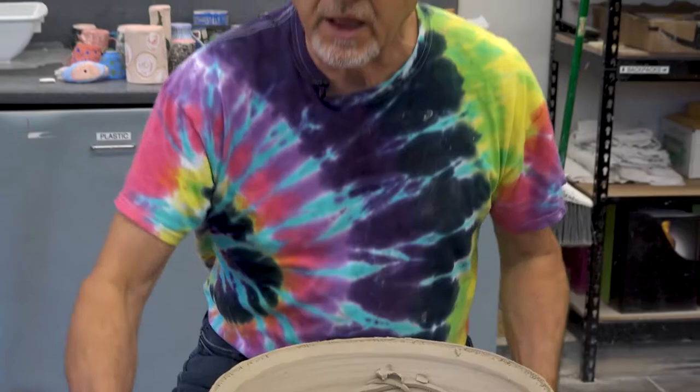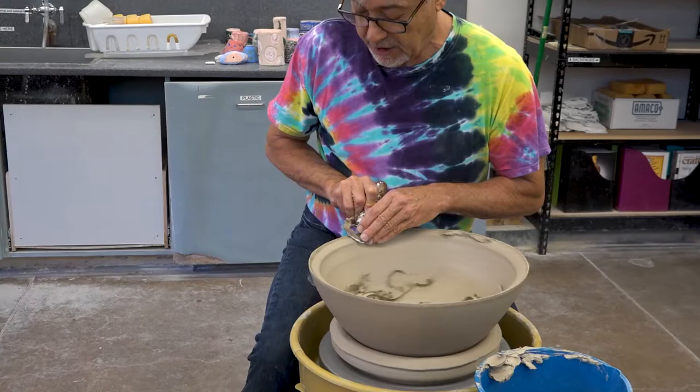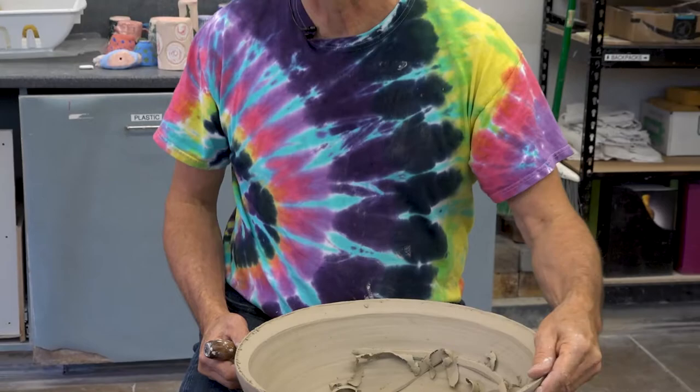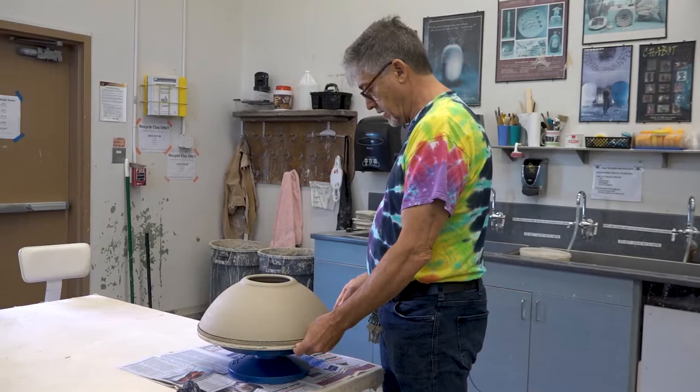Another way to do it would be to use a trimming tool like this, but you would have to be pretty good at judging what a 45-degree angle looks like — that would depend on how trained your eye is. Now in a similar way, you're going to want to make a 45-degree cut on the dome side here.